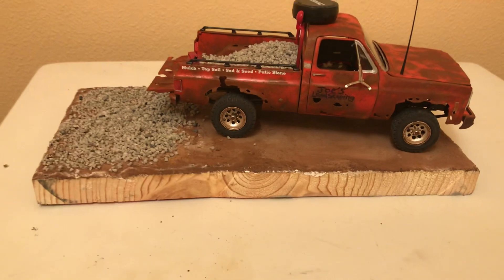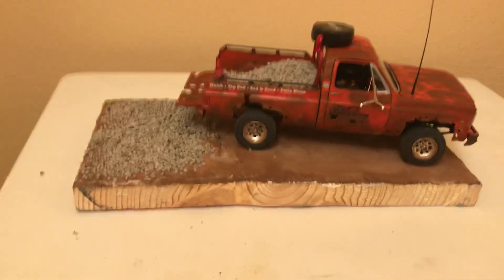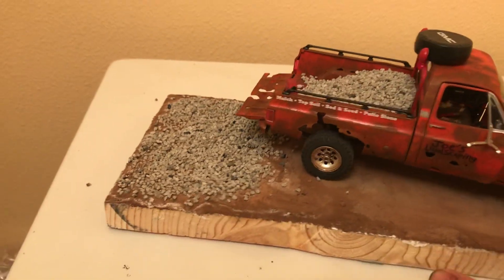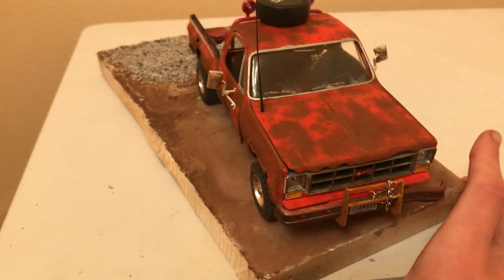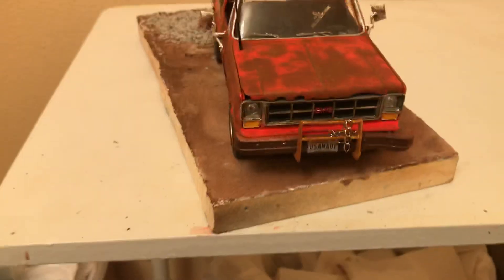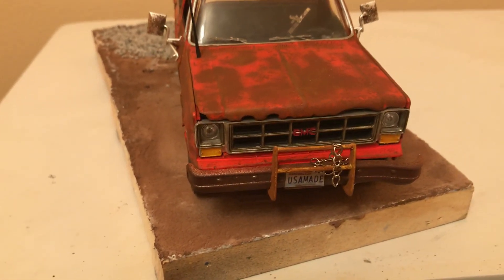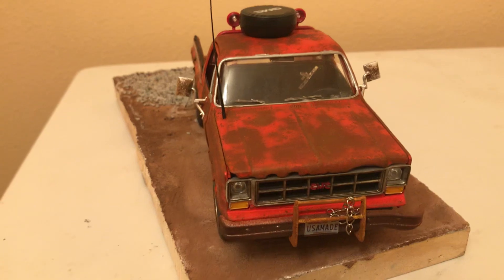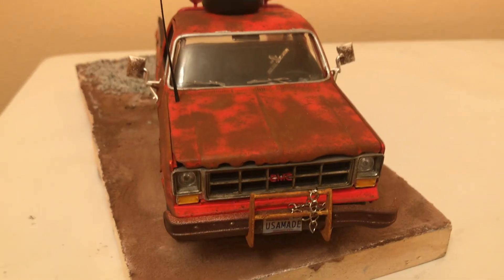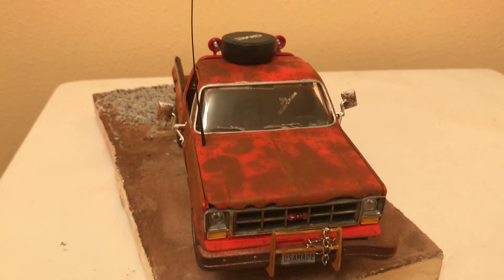There she is. I decided to do it as a landscaping truck because I messed up on the plow. And I put Washington plates on it. I just don't see a lot of snow plow trucks — I live in the Seattle area, so I don't see plow trucks at all. But I do see a lot of landscaping trucks because people love their gardens and lawns over here.